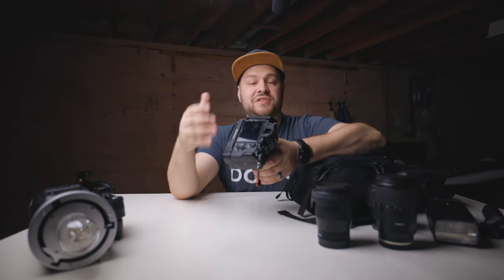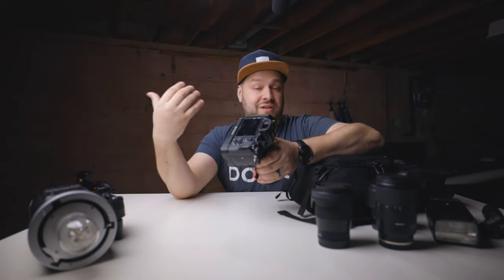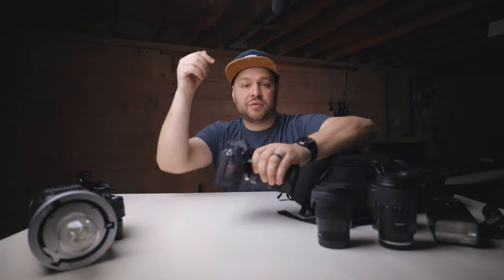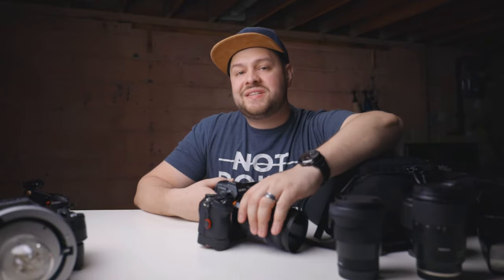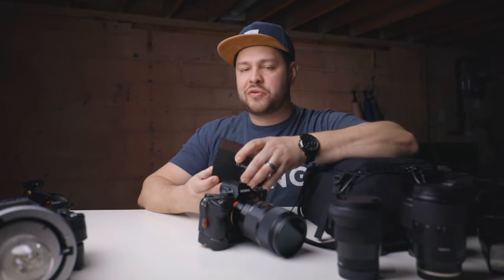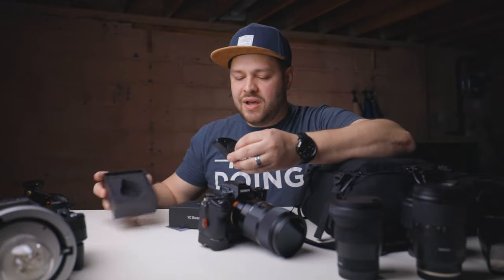The last thing I want to talk about is the giveaway I'm doing with YC Onion. We're giving away this specific bracket for the Sony a7 III. To enter, subscribe to this channel, leave a comment, and follow me on Instagram and YC Onion on Instagram — we'll pick a winner randomly. I might even do a live on Instagram, but I'll share more details when I make the announcement.